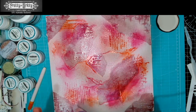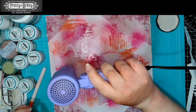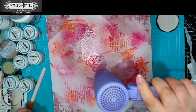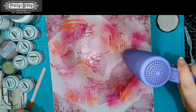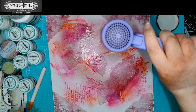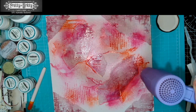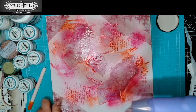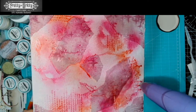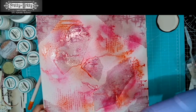Let's give that a dry and then layer on our next color. Because we're drying this with a heat tool it's going to get paler — so if you want to keep the same intensity of color you're better off letting it air dry, but obviously time isn't always on our side.